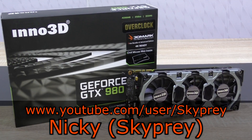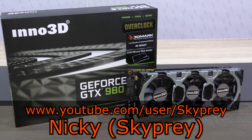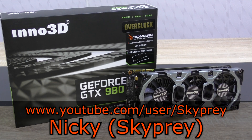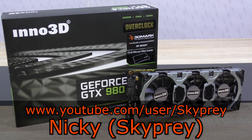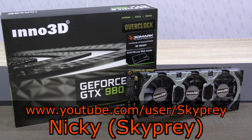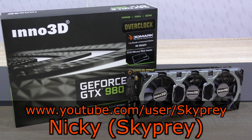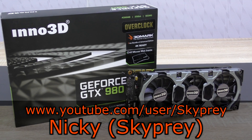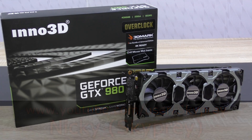But before I move on, I just have to thank one of my true supportive subscribers, Nicky Altenote and Skyprey, for even making this video review possible. Thank you so much Nicky for lending me your brand new, not even opened graphics card to review. This is the second time he's lending me his hardware to review — not too long ago he also sent me his two Asus R7265 graphics cards to test, and even this time he included the money for the shipping costs. That's unbelievable. Just a huge, huge thank you Nicky.